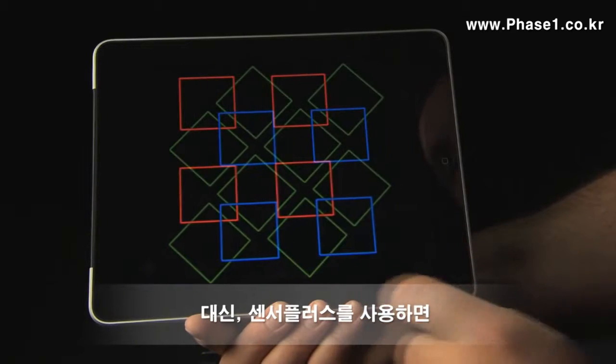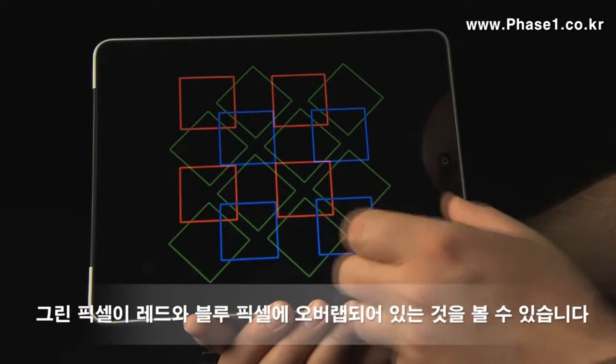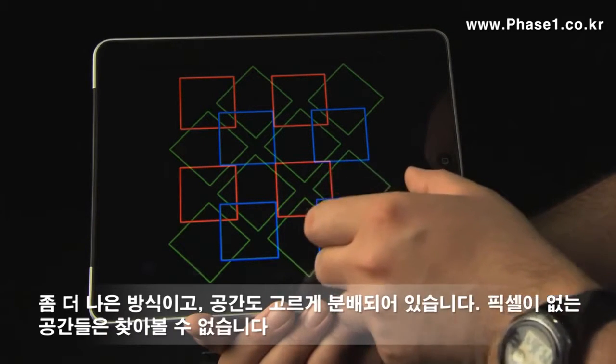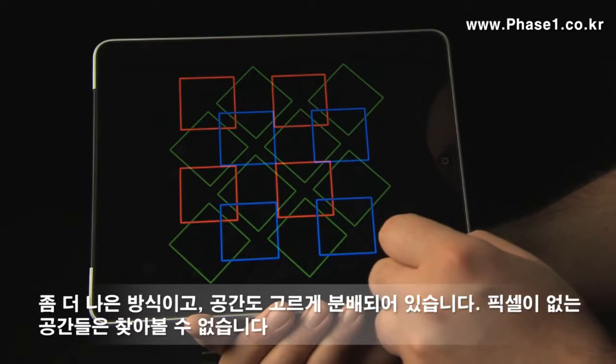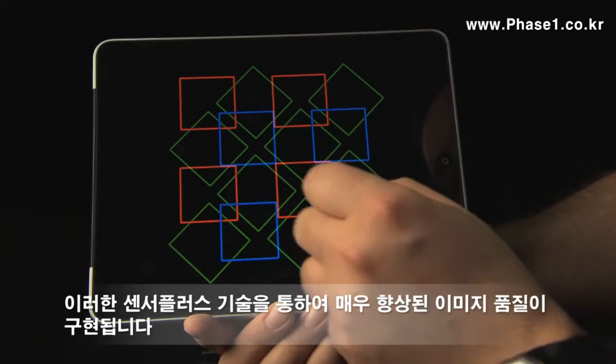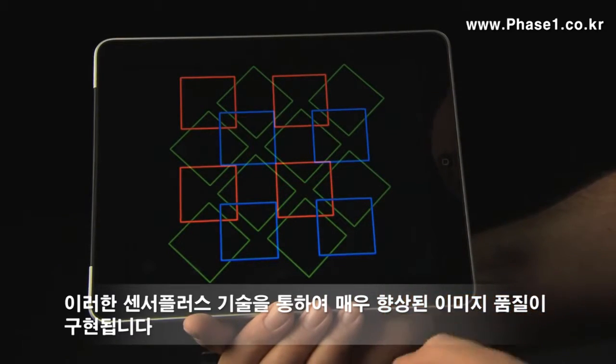If we instead do it like we do in Sensor+, you can see that the green pixels overlap the red and the blue pixels in a nice manner, and they are evenly spaced — there are no gaps with no pixels at all — and this is what we do to achieve a much higher image quality with Sensor+.